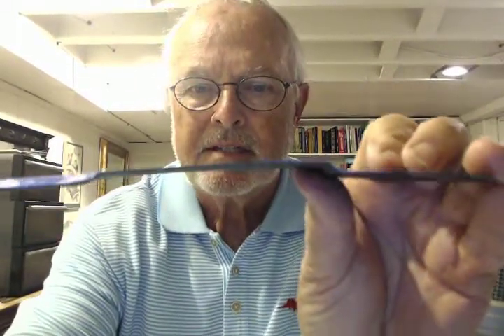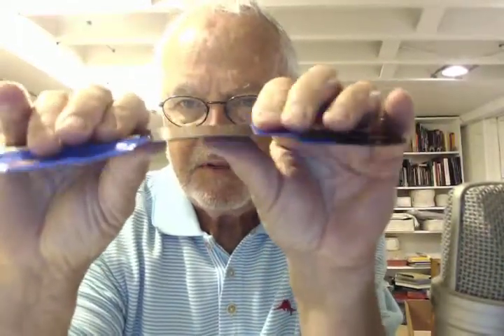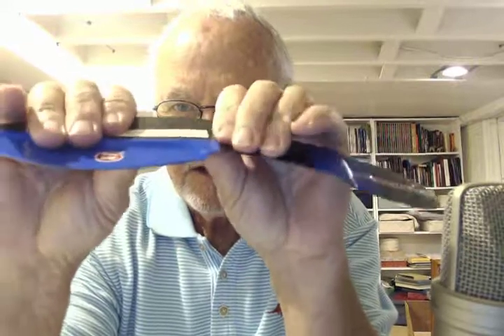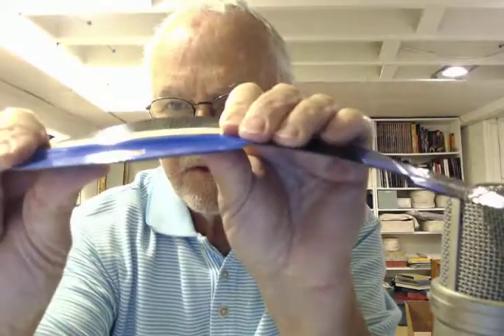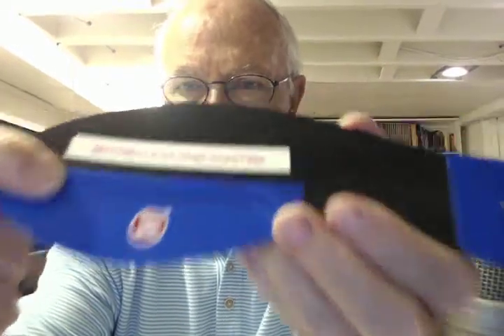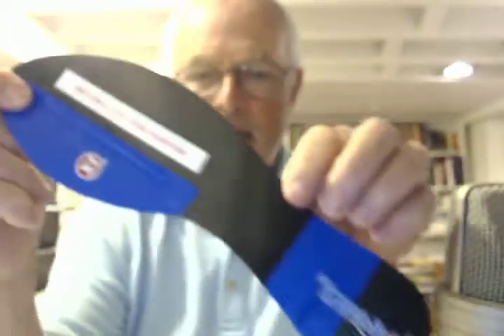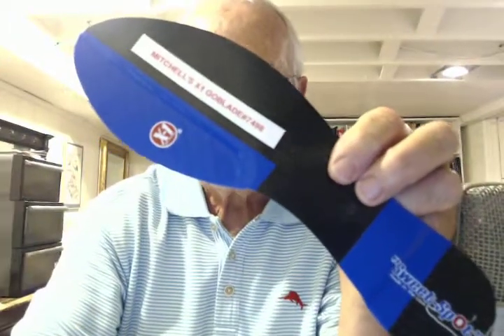Super light tri-flex design, so there's no restriction at all in the midfoot or the rear foot. And as you go forward toward the great toe, under the great toe, that's where it is the most rigid. It's got a two millimeter drop right here. And this should fit quite nicely in Mitchell's dress shoe.